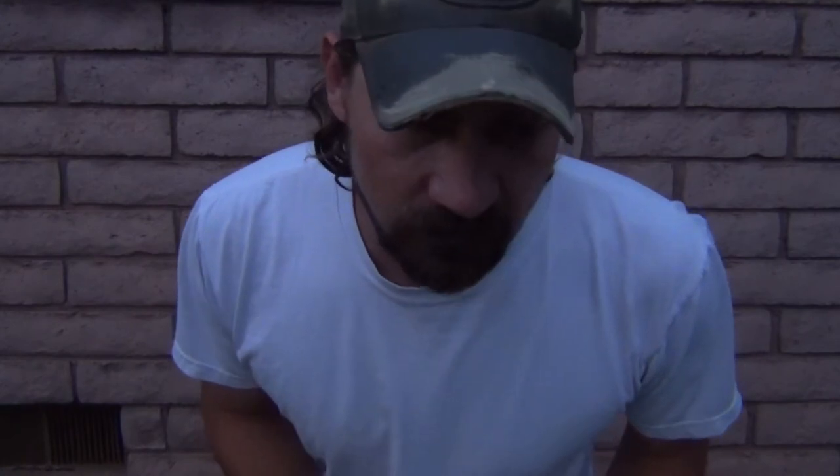Hello everybody, welcome back. Jiu Jitsu 2000 here today. I'm coming at you with an interesting video today.